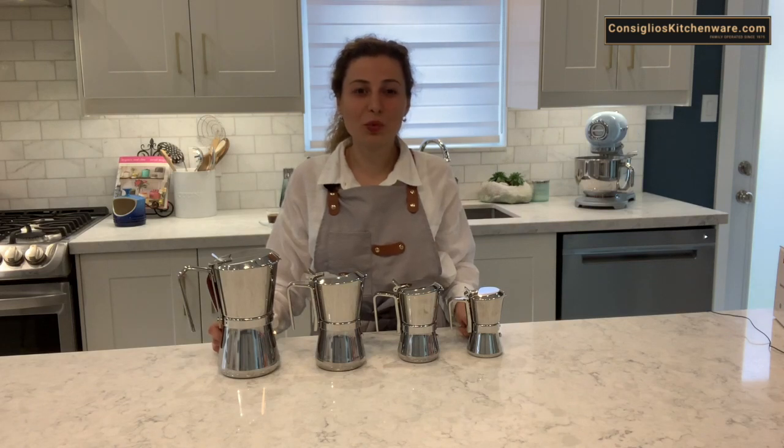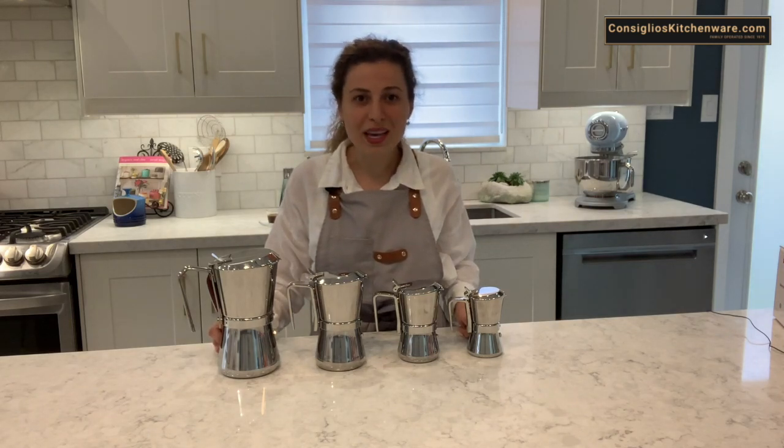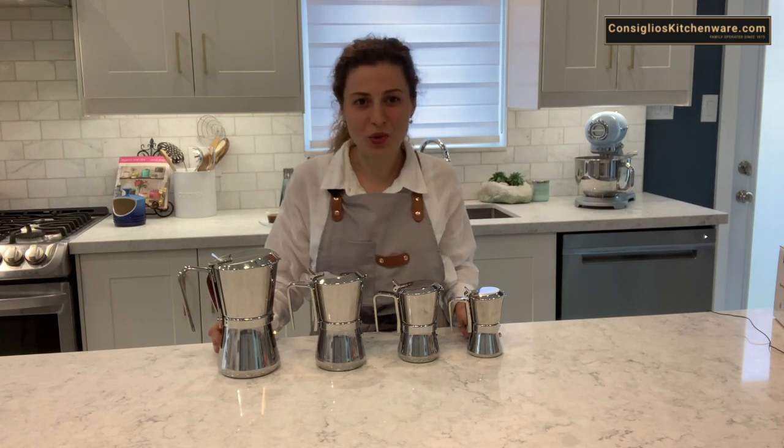Don't forget to subscribe to our YouTube channel if you'd like to stay in the loop with new items, product demonstrations, how-tos, and recipes from concelioskitchenware.com.